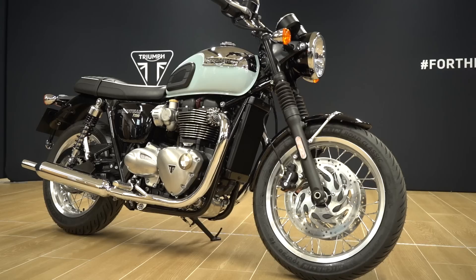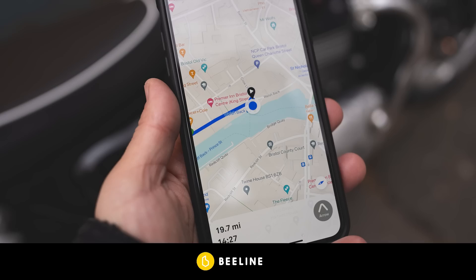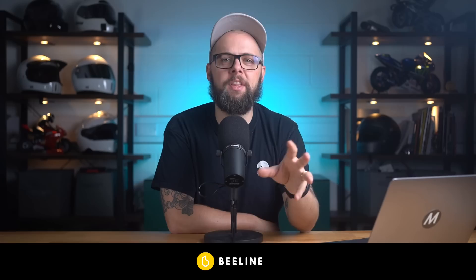Before we get to the next one, a massive thanks to Beeline Moto for sponsoring the channel. They make an awesome little navigation device that looks perfect on a retro bike like the Bonnevilles, yet the navigation features in the app can rival any modern sat nav equivalent. They even make a Triumph-branded version which finishes the bike off perfectly. Head to the links in the description to find out more, and once again a massive thanks to Beeline Moto for their support.